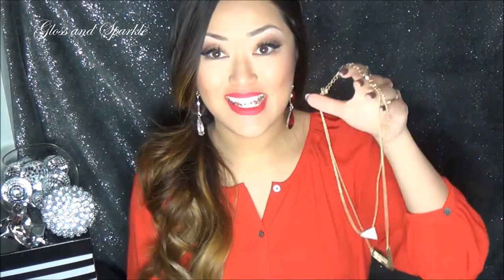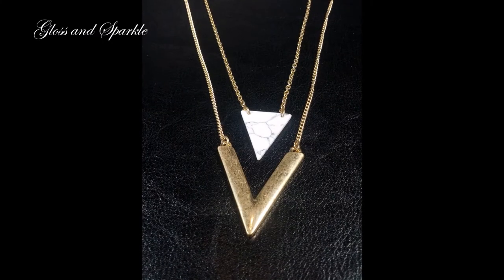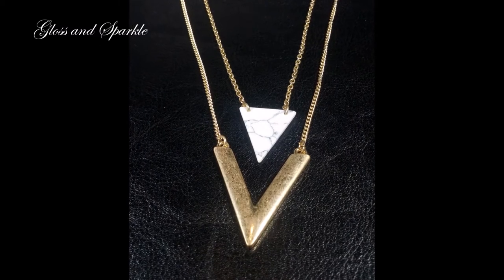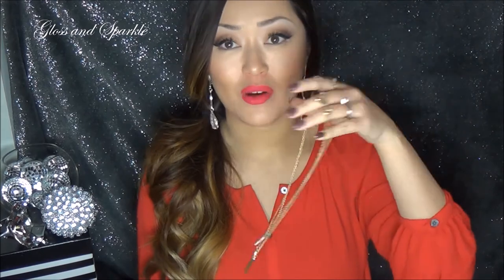This was all nicely packaged in this beautiful baby green tissue paper, and these were the items that were inside. The first item is this necklace. It is a layered necklace and it has this little faux marble detailing on it. Now this is actually just plastic, but it really does look like a piece of marble. I really like this. This is definitely my style and layering is super in right now.